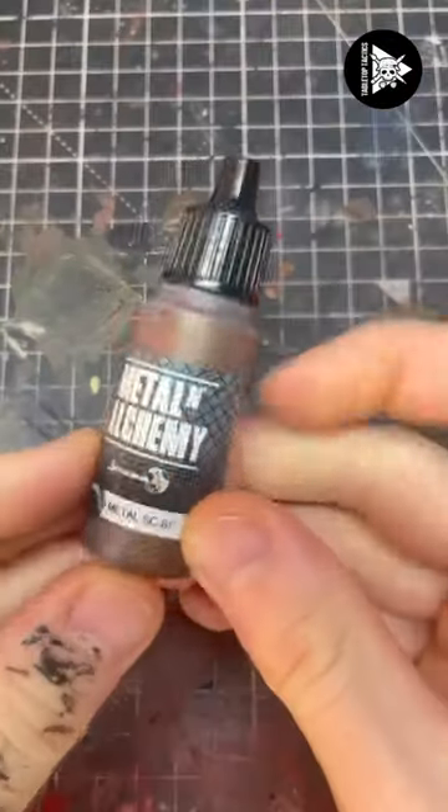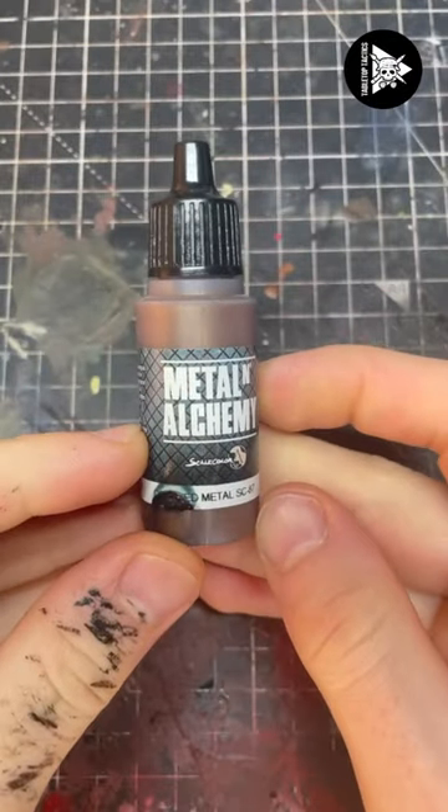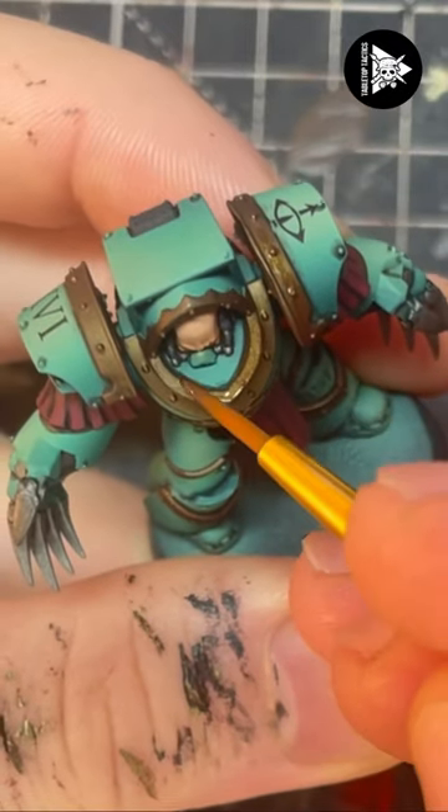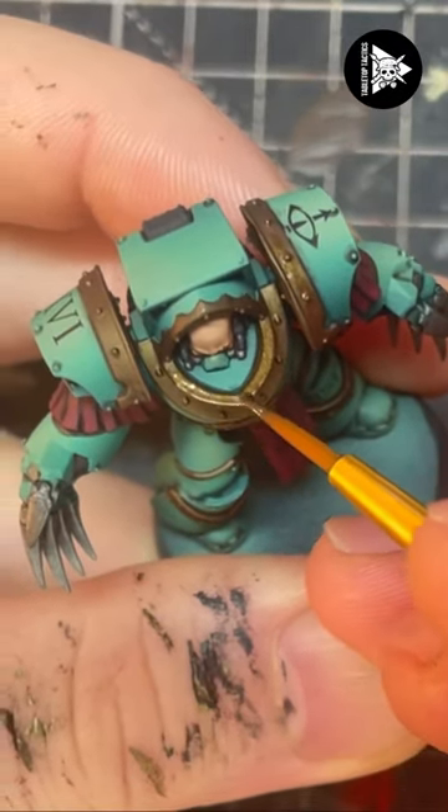How to paint gold trim. For the first step I'm going to use Scale 75 Decade Metal and I'm going to build it up in a nice even base coat.